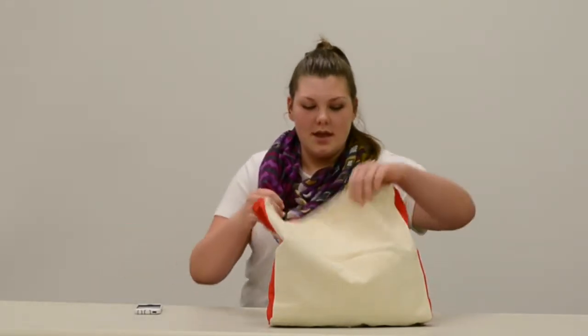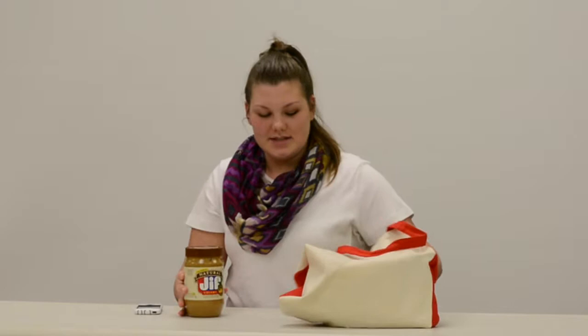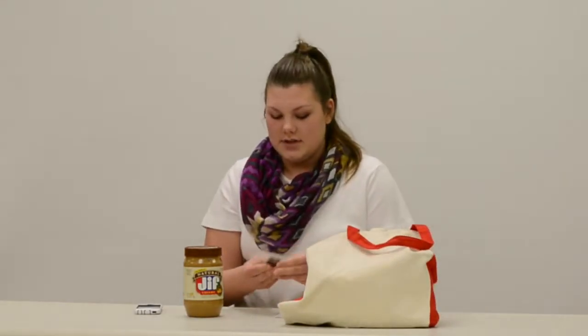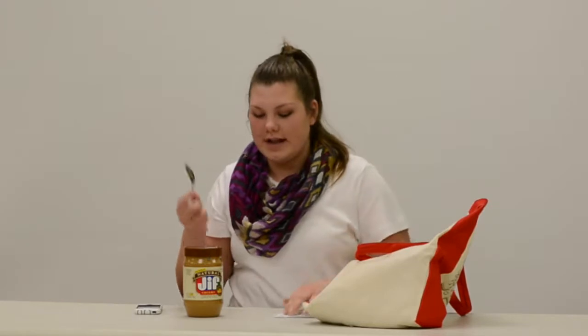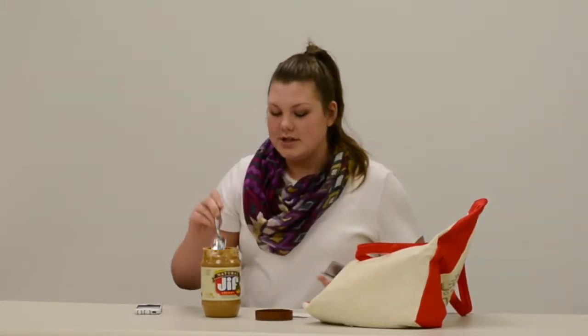So you've got to have a foundation. I've been loving the natural Jif creamy peanut butter — it smells really good and I love peanut butter, so it's kind of a double whammy there. You're just going to take a spoon, because fingers and brushes are overrated.